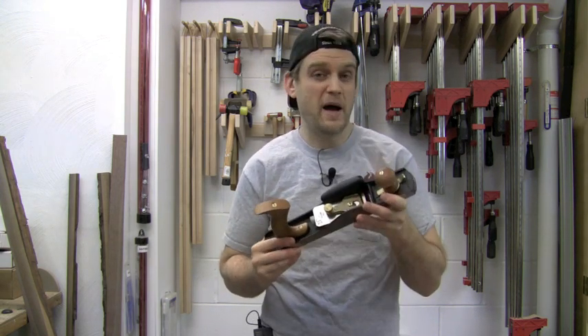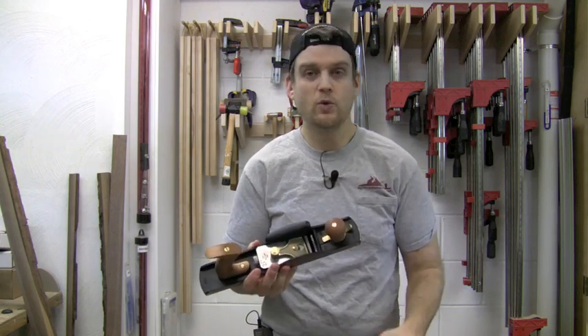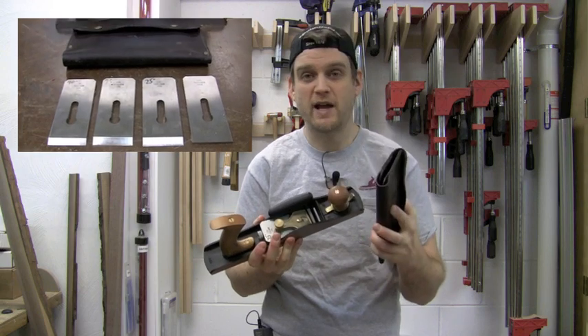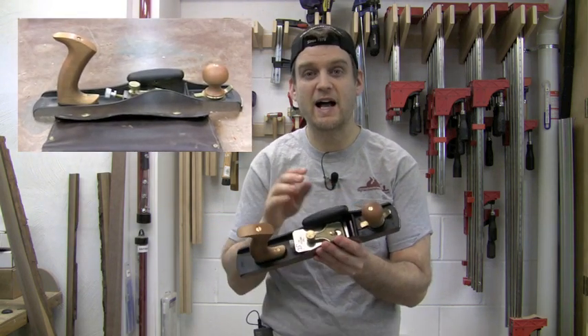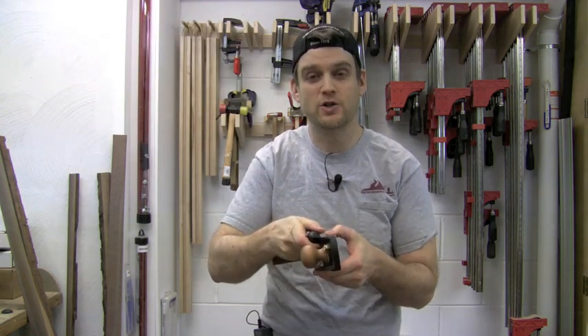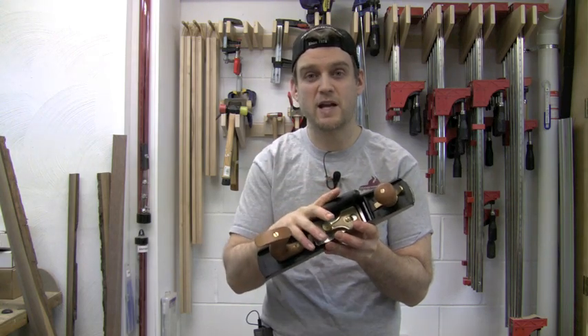I bought this hand plane about a year ago and when I purchased it I bought the full kit from Lee Nielsen, which includes multiple blades that you can hone at different angles, a toothed blade for rough work and rough leveling, and a hot dog attachment which is great for gripping the plane when using it on a shooting board. Let me show you the multiple uses for this hand plane in my shop.